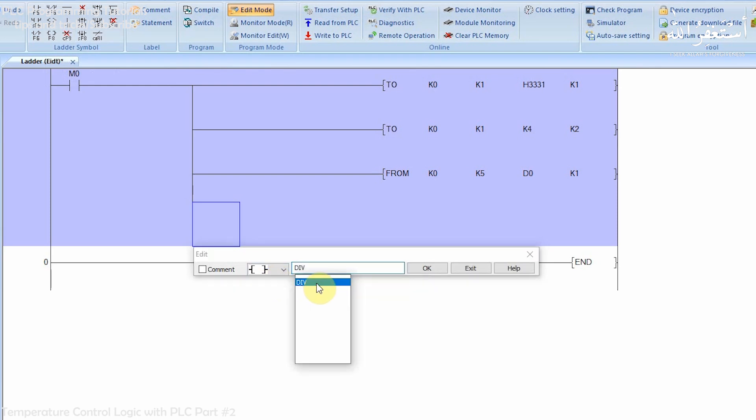In the next rung, we will use the divide command to divide the data in data register D0 by 5, and store the result in data register D10.